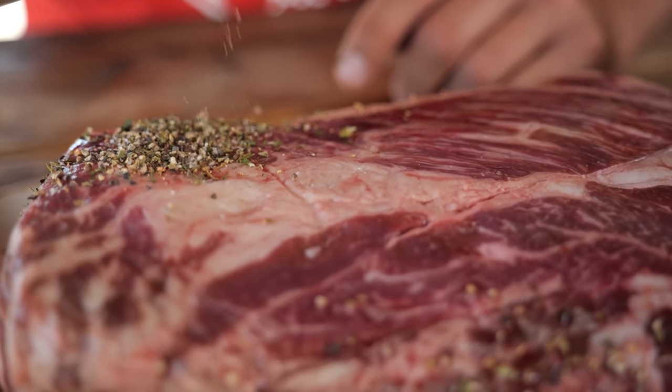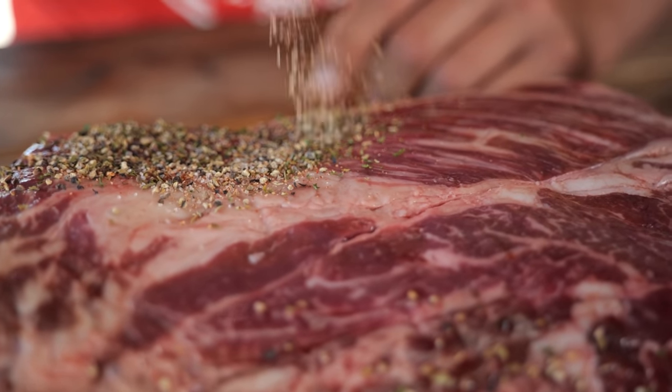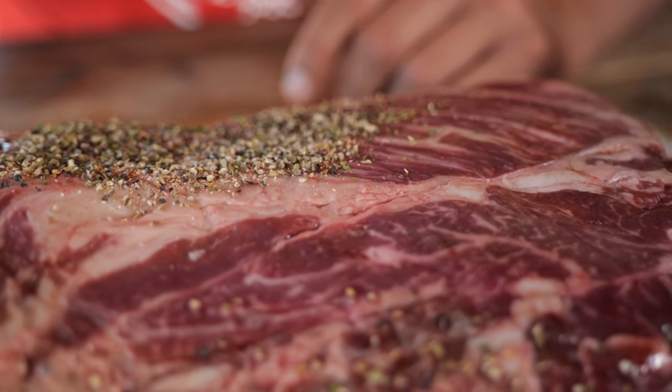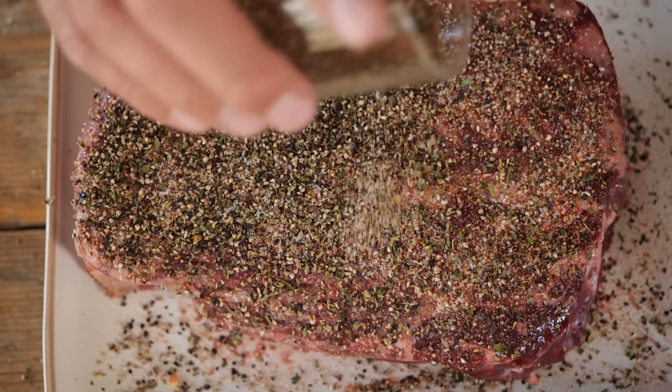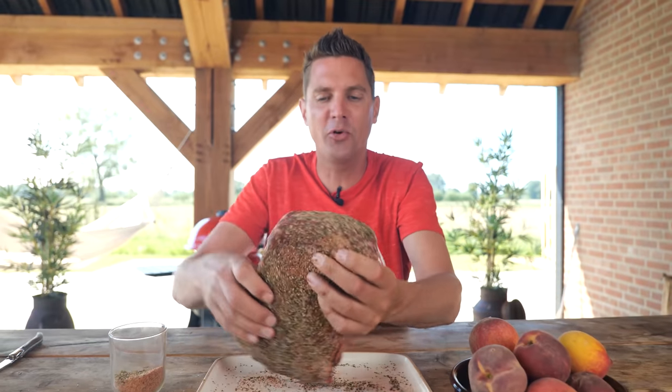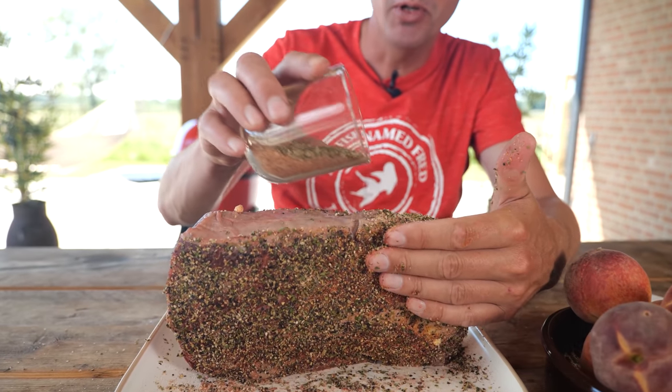This is going to give a beautiful Italian style of seasoning. We've played around with it before and now we got it absolutely perfect. Of course we're going to need this on both sides. We also want to make sure that we don't use all of this rub, because we're going to need some of it for our barbecue sauce later on.